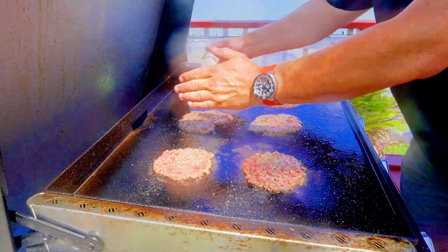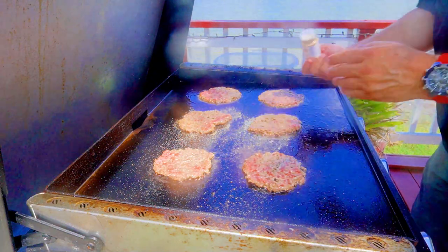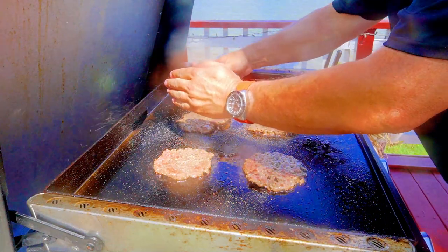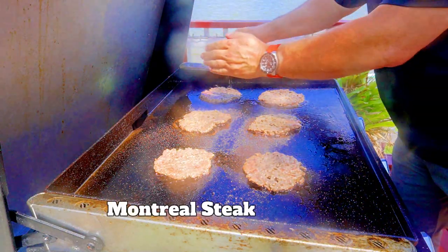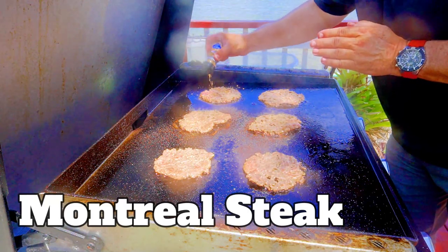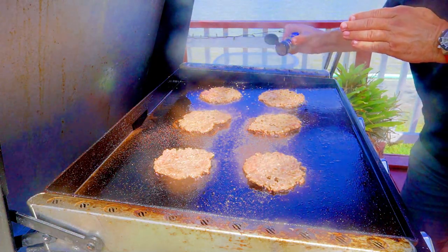Garlic powder only on these two, as per my subscriber. Onion powder only on these two. Montreal steak seasoning just on these. I'm not trying to block the camera — I just don't want the wind to blow it all over the place. There you go, they are all ready to flip right now.